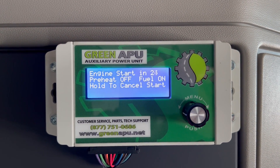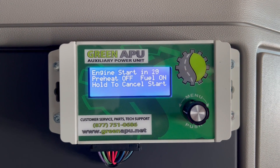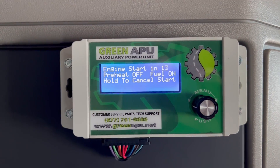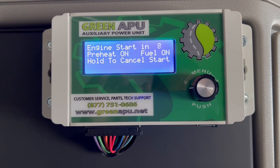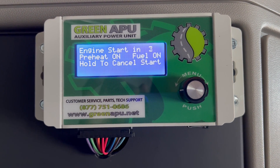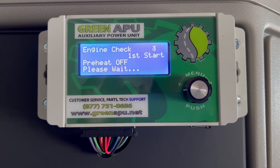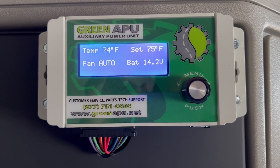In this case the preheat is off — that's your glow plugs. If it's extremely cold outside, the preheat is going to come on earlier than when it's warmer. In the summertime it likely won't even come on at all because it doesn't require the glow plugs. But when it hit 10 seconds the preheat went on and our glow plugs have started. Our fuel is on — that's priming the fuel pump — and now the APU is started. It's going to run a five second test and now we're using the APU.